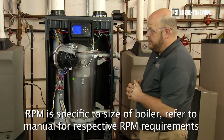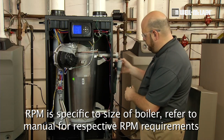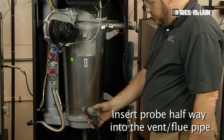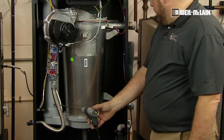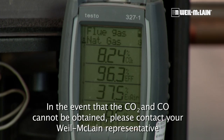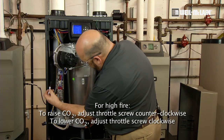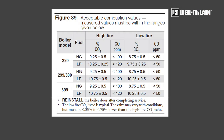As the boiler stabilizes at high fire, we are now ready to take a sample reading and insert into our sample port, allowing our analyzer to stabilize and get a true reading. If we need to raise our CO2, we will adjust our throttle screw. Once our CO2 stabilizes at the percentage in the manual, we will take our probe out.